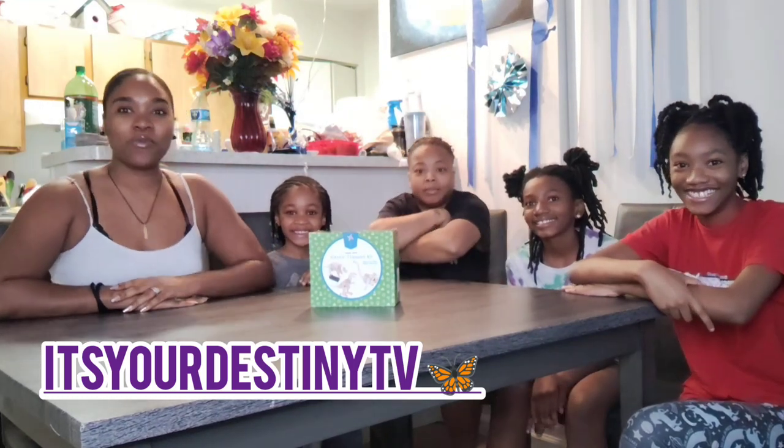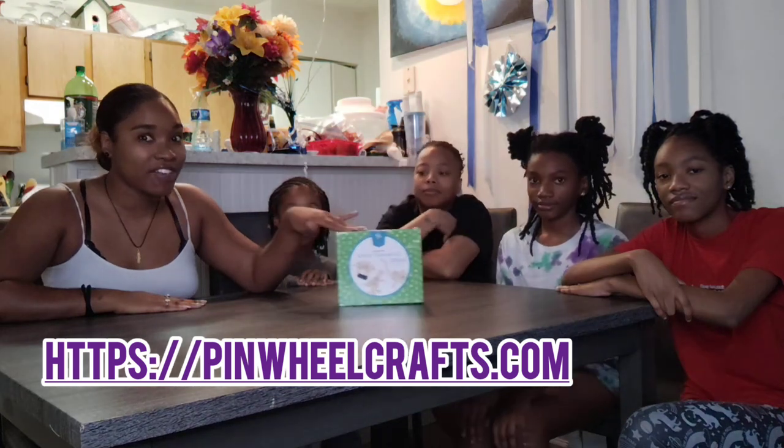What's up, y'all? It's your girl, Destiny, and welcome to another episode of G5. And on today's episode of G5, we're checking out a product from Pinwheel Crafts, y'all.